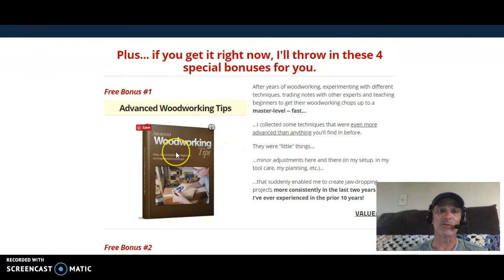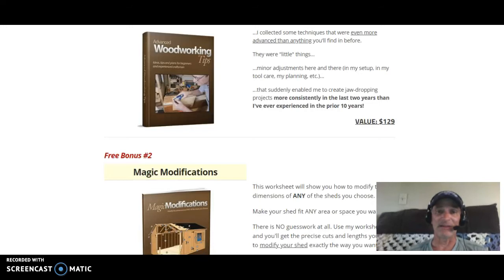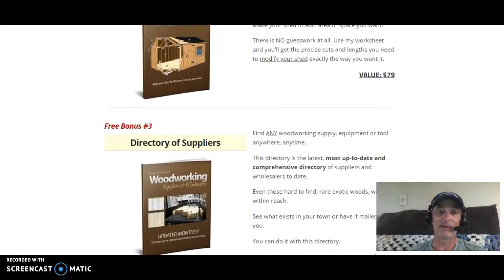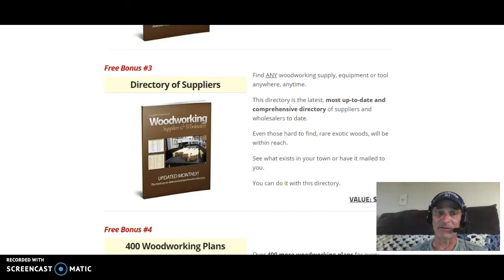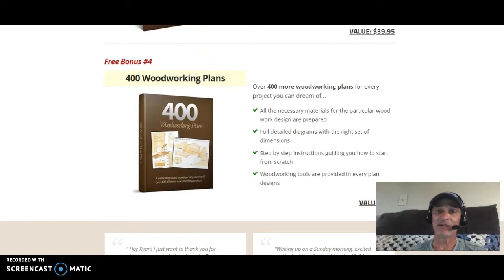There are four special bonuses you automatically get with this program. First is Advanced Woodworking Tips — if you're a DIY person you'll love this; it covers all types of techniques with a stated value of $129, thrown in for free. Second is Magic Modifications, which helps you make any slight modifications as you're building. Third is a Directory of Suppliers with comprehensive material suppliers and up-to-date pricing. Fourth — my favorite — is 400 Woodworking Plans covering popular designs like tables, chairs, benches, and toy boxes, a $97 value included for free.